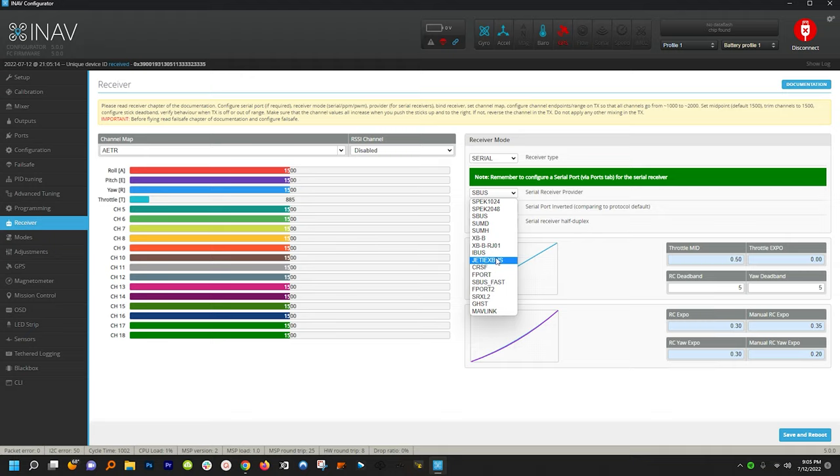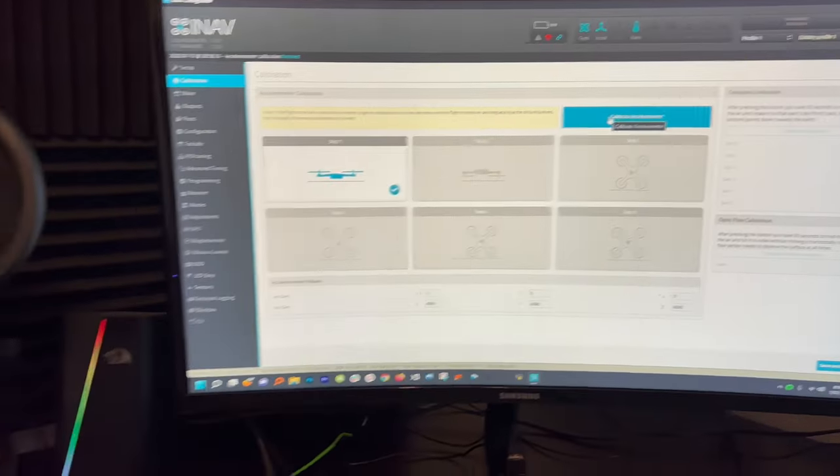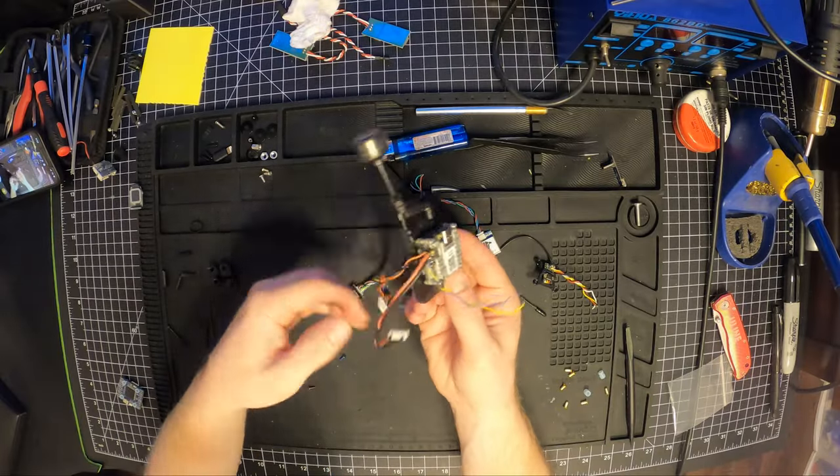ArduPilot is probably the better flying software — it's definitely more capable at this time — but iNav is just too hard to beat for how quickly you can get it set up. Now let's jump into a build compilation so you can see this thing get put together.